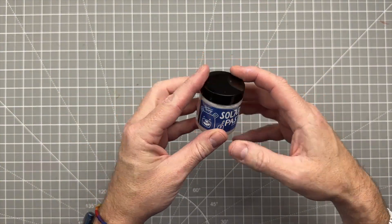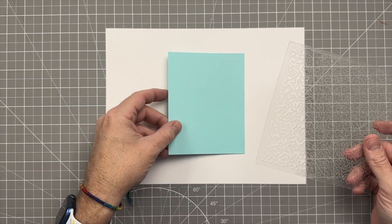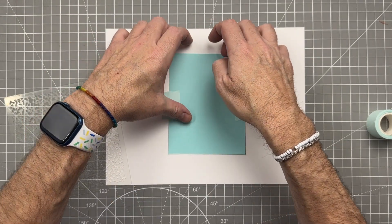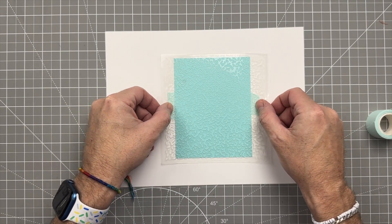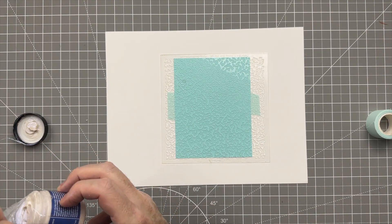The first thing we're going to add is some solar paste from Simon Hurley. The first thing we're going to do is get our stenciling done because we need this to dry while we are making the rest of the card. I'm just going to put some paper or tape on the paper and then flip it over and use the stencil on a white piece of paper.